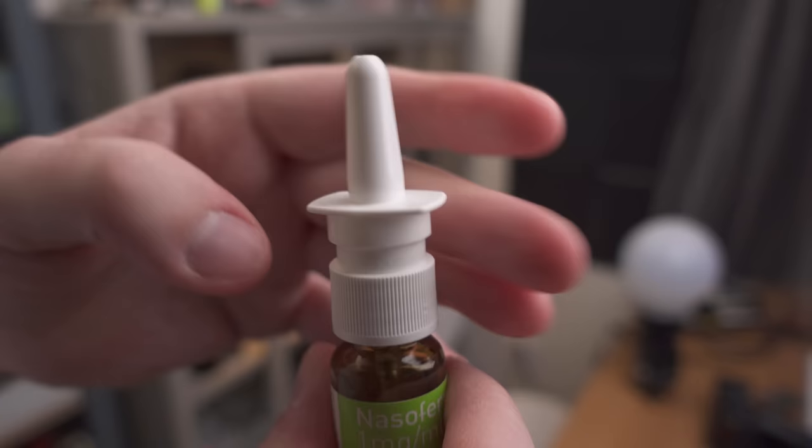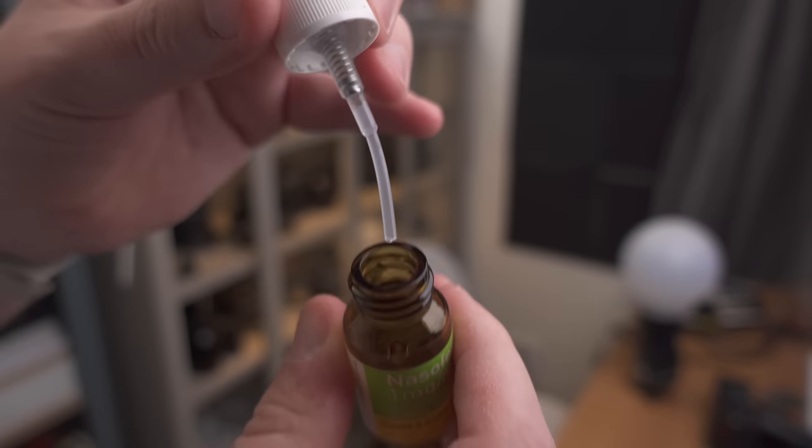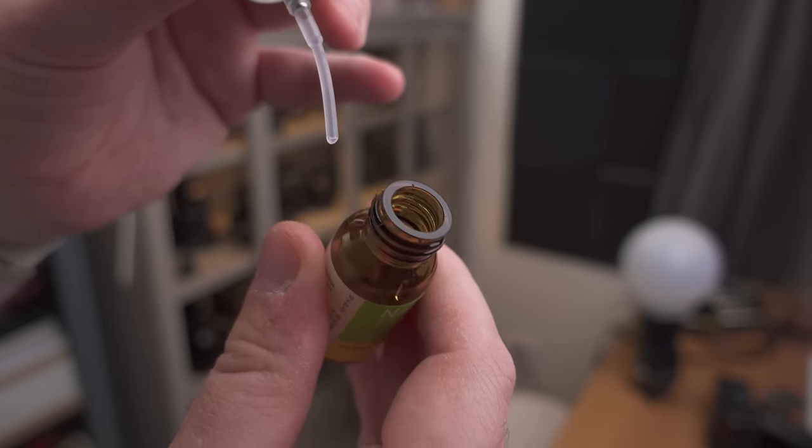A nose spray filled with water can be very useful for macro photography. This is one of the items I have in my macro photography kit for 2023, which I'm going to go through in this video. I've made videos about each and every item before, so you can check those out — I've linked all of them in the description. Without further ado, let's go through my favorite macro photography gear for the new year.